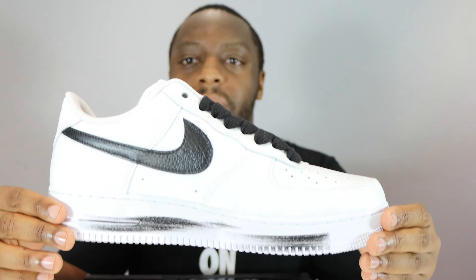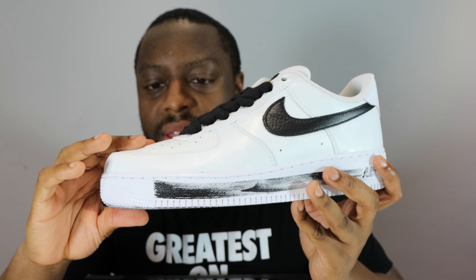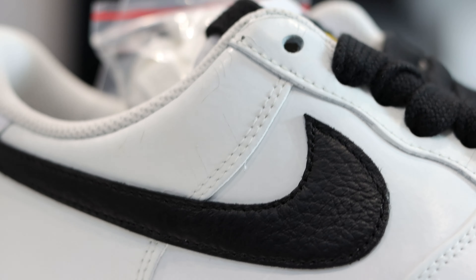Looking at the other shoe, we have a white upper and this upper has paint on it — thicker paint than the previous year. This white paint cracks as you walk. You can see some hairline cracks here. This paint cracks to reveal a design underneath the layer of paint. On the toe it's going to crack quite easily.